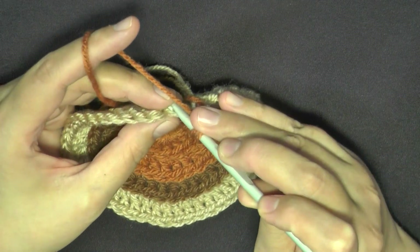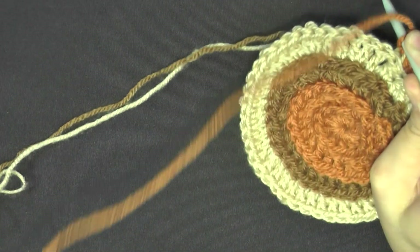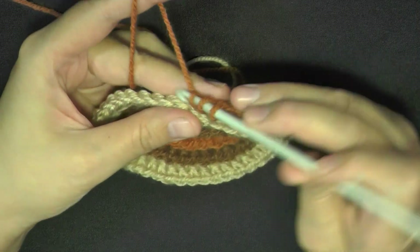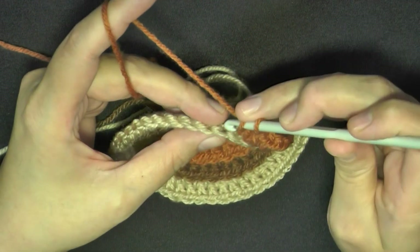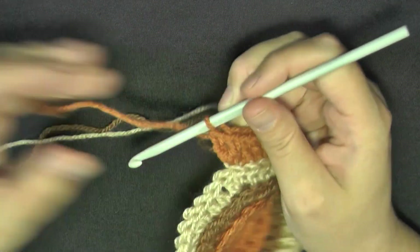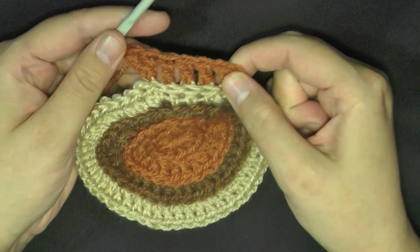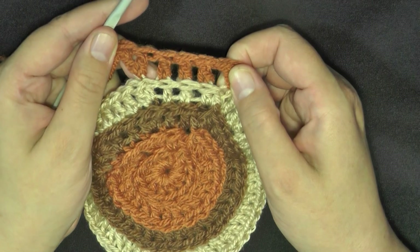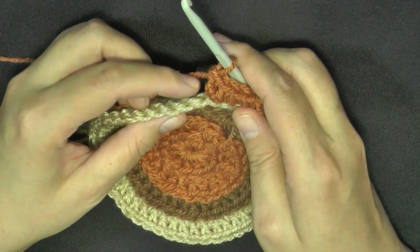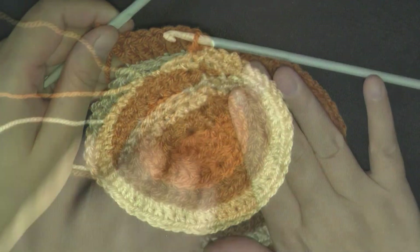Now working in those same back stitches, you're going to do three single double crochets — I always say single, but I just mean one double crochet in each of the next three stitches. And then the next one, do an increase. At the end of this round you should have 60 stitches. Remember: single crochet and chain one, double crochet in the first, then a double crochet in the next three stitches, and then you'll do an increase. One double crochet in the next three stitches, then an increase — repeat that all the way around. When you get to the end, count your stitches — you should have 60.